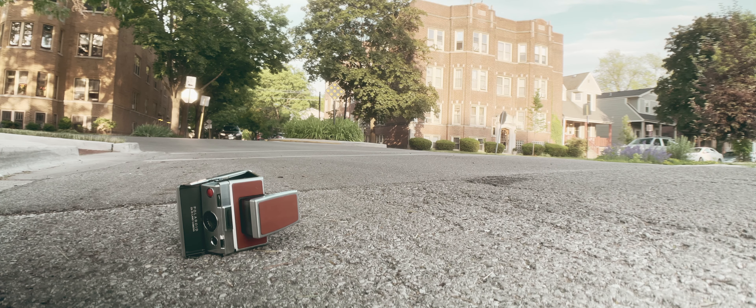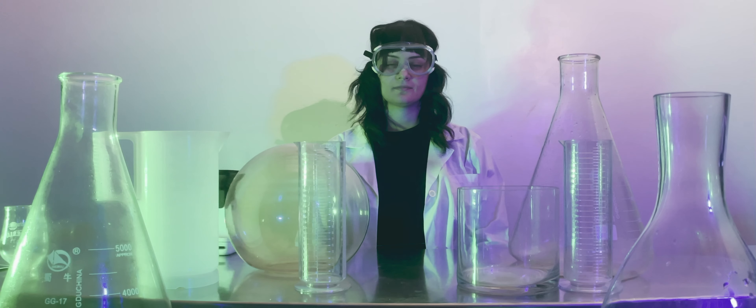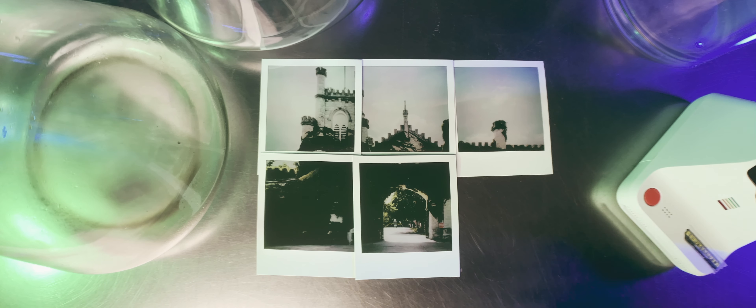There will be moments when your camera just doesn't make the journey. Fret not, because there are options when you find this to be the case. Simply take a photograph with a more accessible camera, and then use a special magic machine to turn your telephone photograph into one real-life piece of film. Or several pieces.